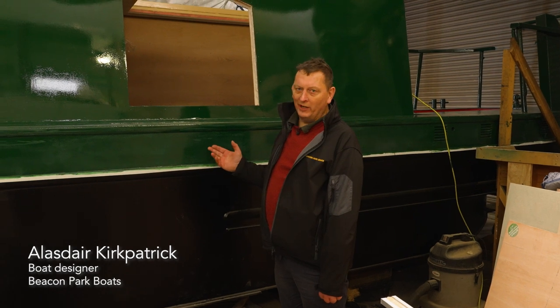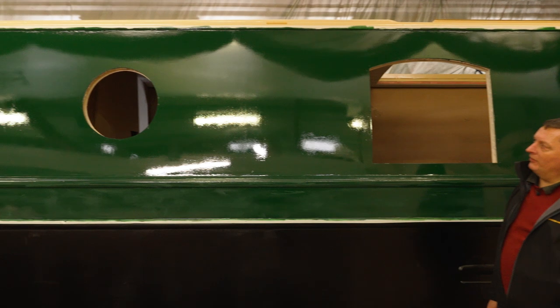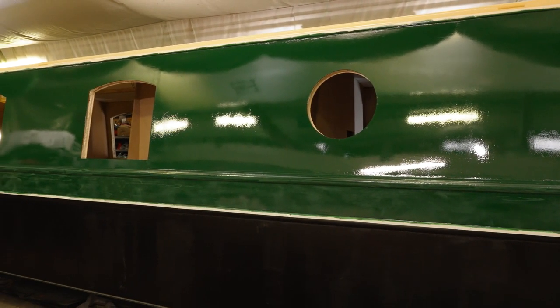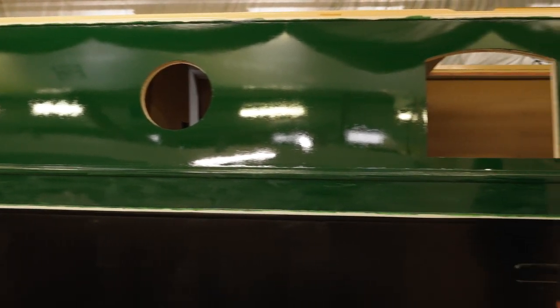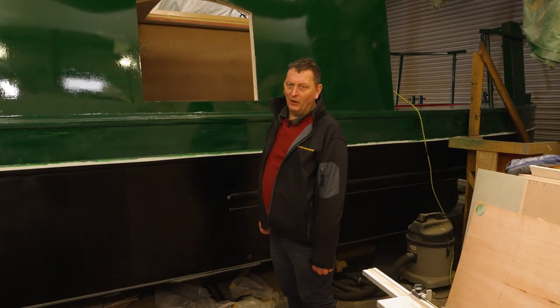As you can see, our new narrowboat Drake is now showing — the bigger part of the boat is green with a cream roof. In a perfect world you'd spray the boat, but because we're in a very small building the whole building would end up green and cream, so we choose to roll the paint on.